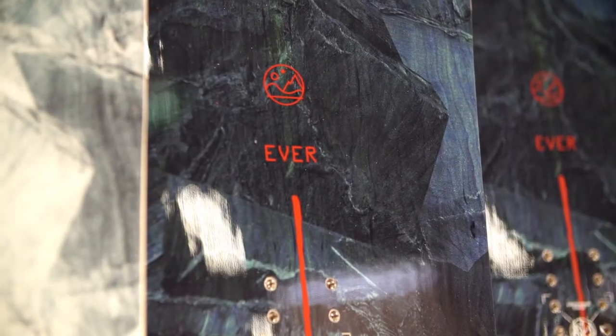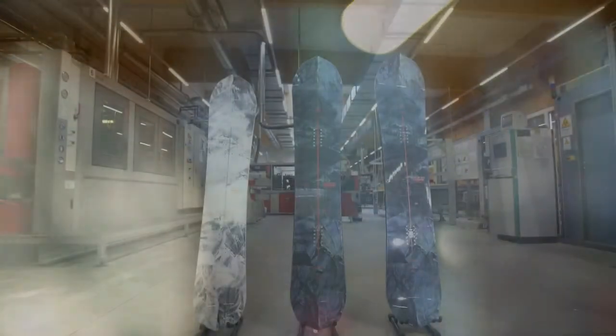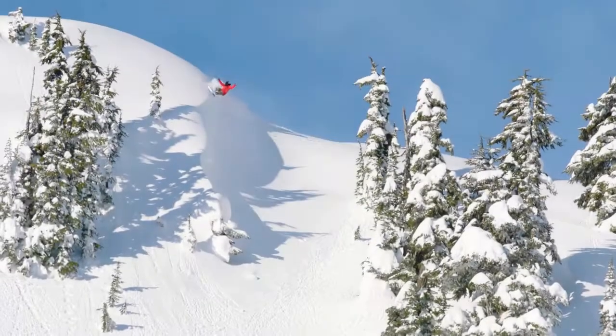The Navigator comes in a 147, 151, 158, 161, and 164 size. These boards will float naturally above deep snow, ensuring your powder days are effortless and epic level experiences.